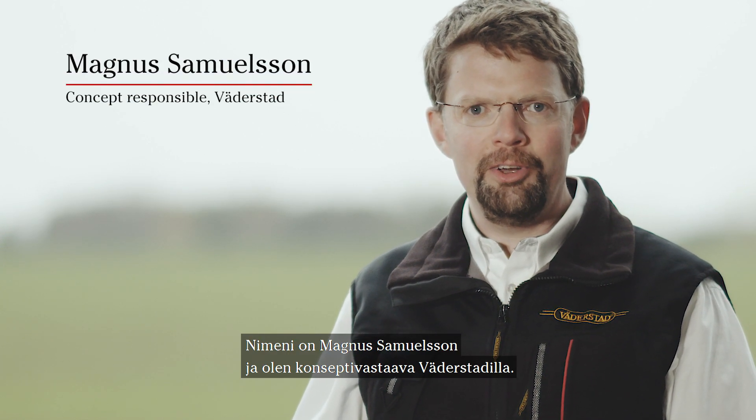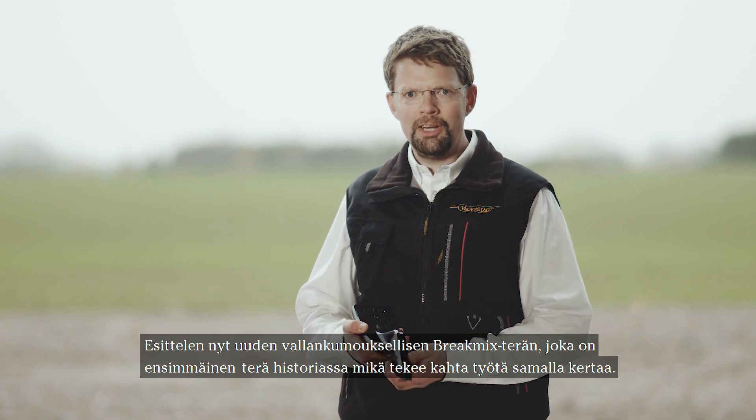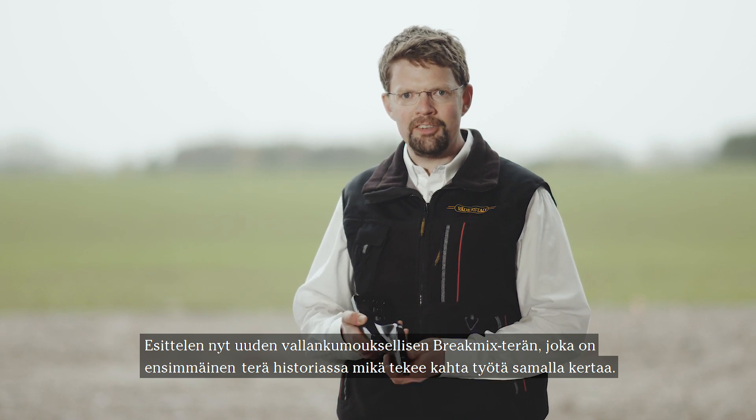My name is Magnus Samuelsson and I'm a concept responsible for water study. I'm here to present the new break mix point, which is revolutionary since it's the first point in history that does two things at the same time.